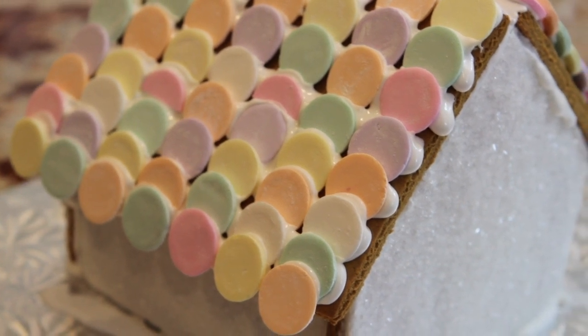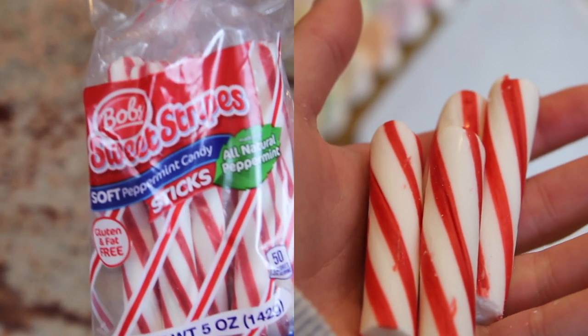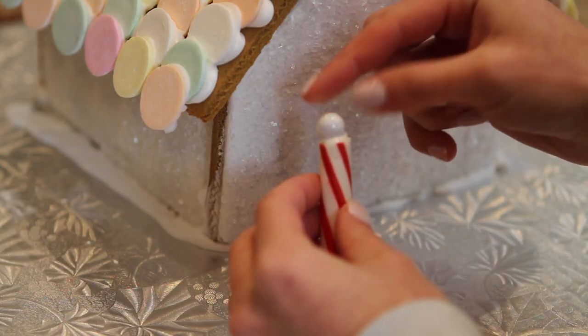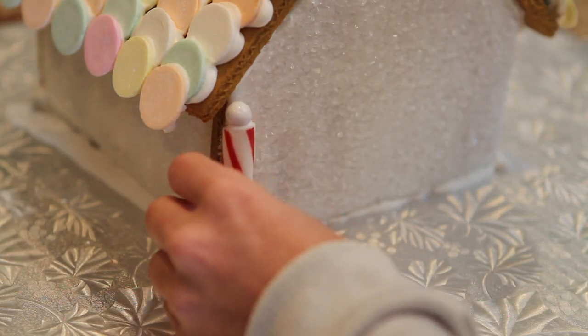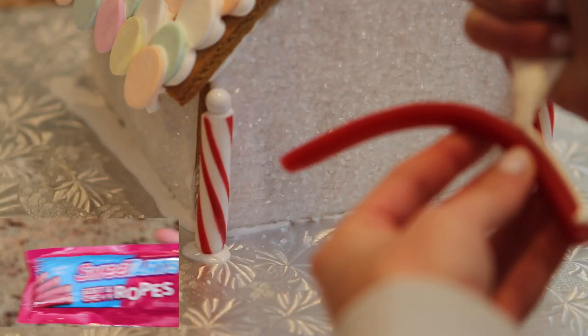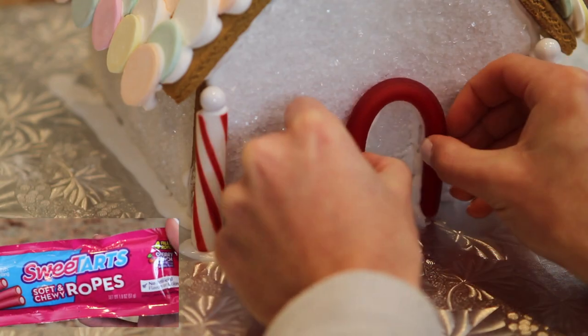Now we're going to make the candy cane pulls. All you're going to need are some candy cane sticks, or you can take a candy cane and cut it shorter. I'm using a white sixlet but you can use whatever looks like a white ball, and then I took some sweet tart rope and made that the door.